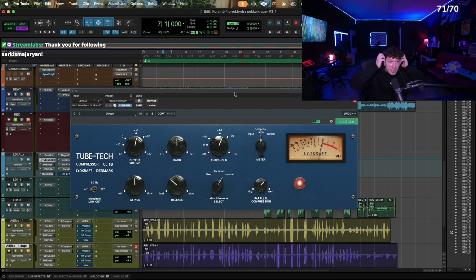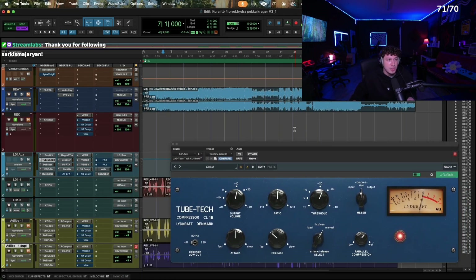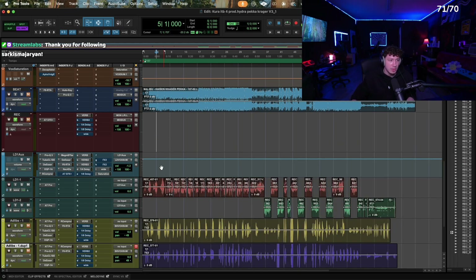The song I'm going to be showing you this on is one we did in the booth on stream with Kura. This was one of my favorite songs — they're all really good, but this one I really fuck with though. I'll play it for you real quick for a sec.